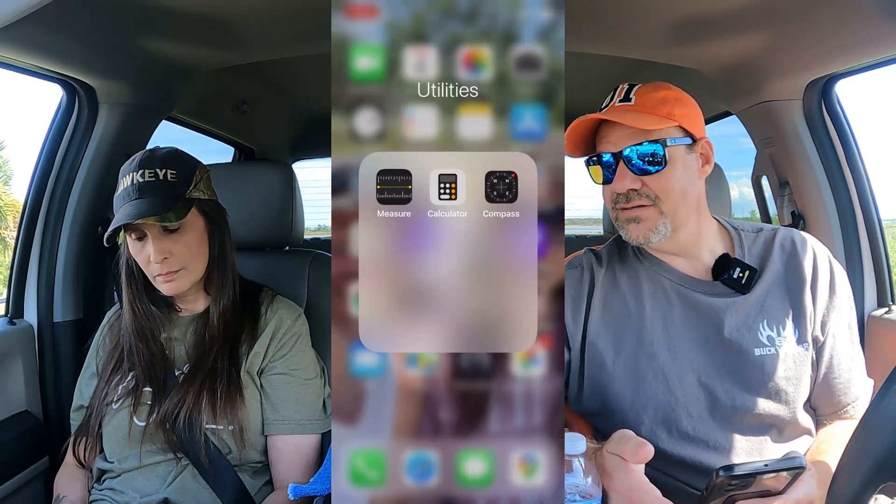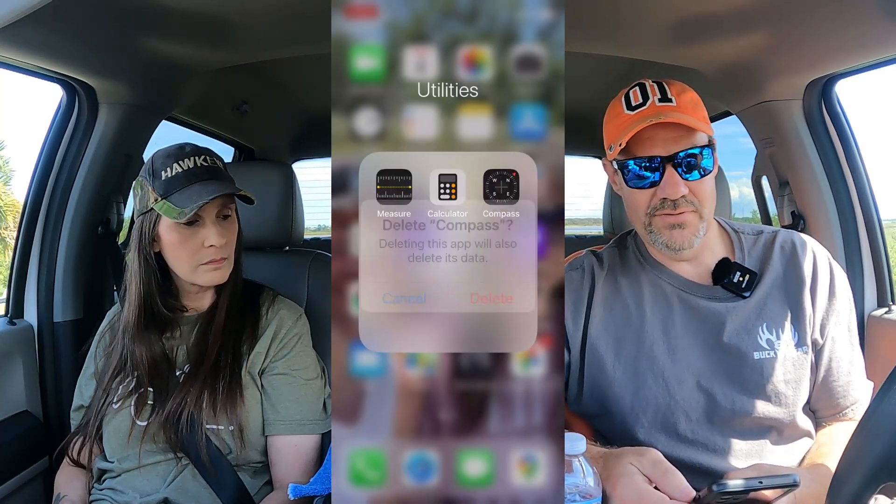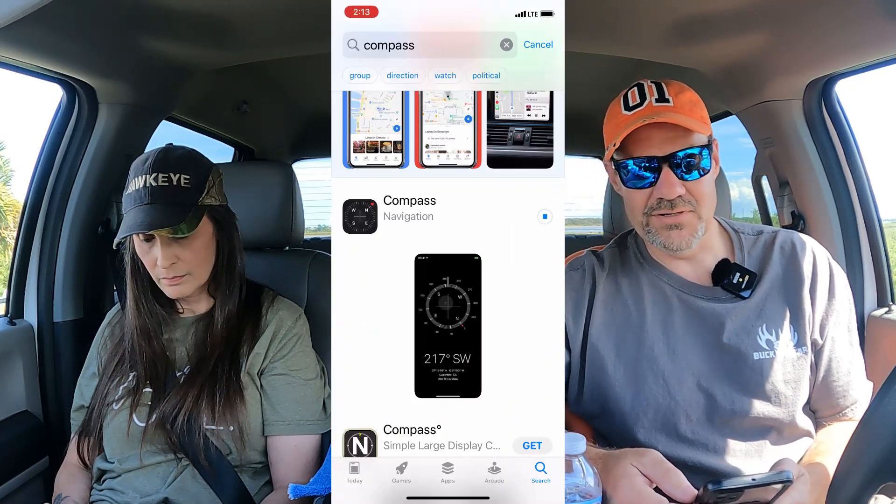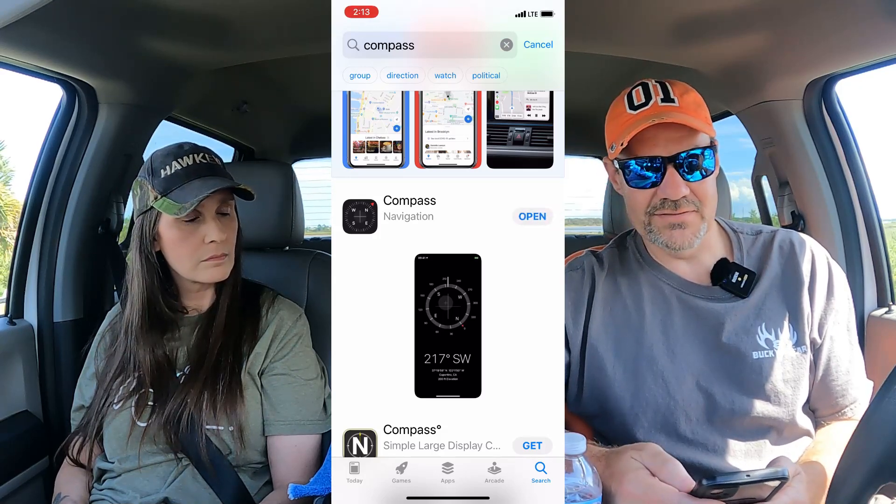What everybody's telling us is that the only thing we need to do is recalibrate the compass. We use an iPhone 11 to fly the drone, and I can't find a way to recalibrate the compass on this phone at all. Christy's the electronics expert, and even she can't figure it out. So the only solution we have from this point is to delete the compass altogether and then reinstall it and see if that fixes the problem.